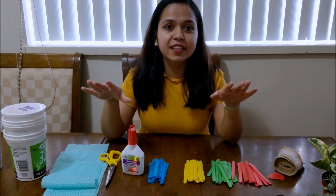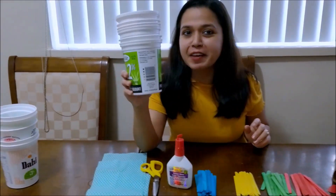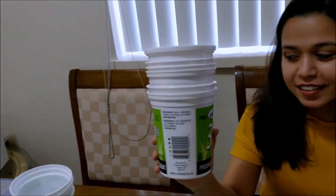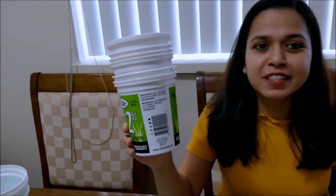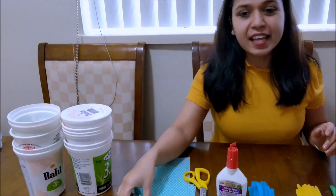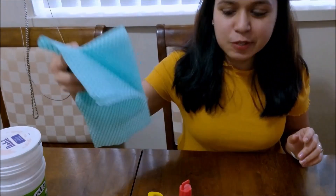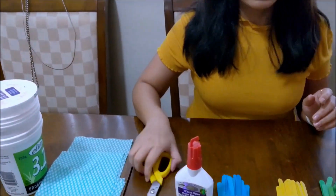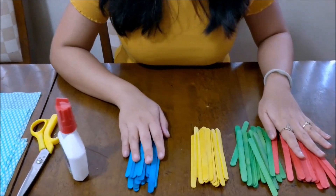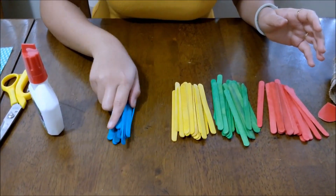I am using all the things that are available at home and you don't have to go outside to buy anything. First thing I'm using is these boxes of curd yogurt — every person has these boxes at home. I also have some waste cloth and scissors, fevicol to stick, and these ice cream sticks which I had plenty of at home and I colored them with watercolors.